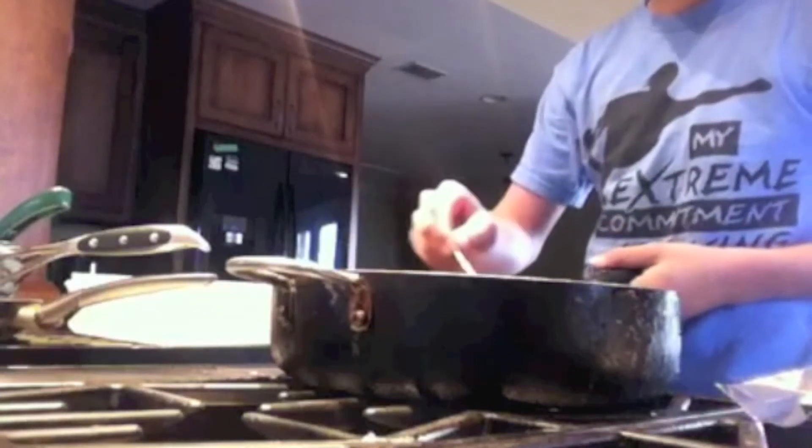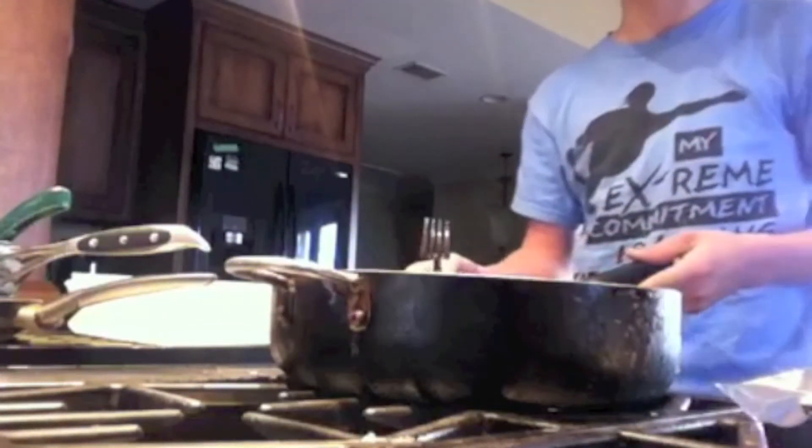Then you want to put it in the fridge for three hours and then it should be fully solidified.